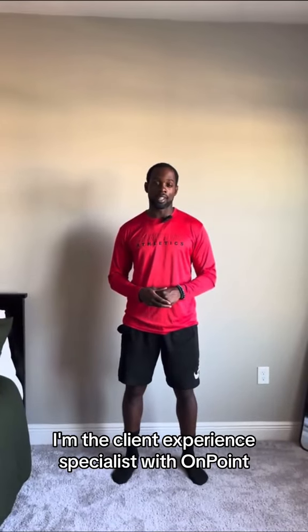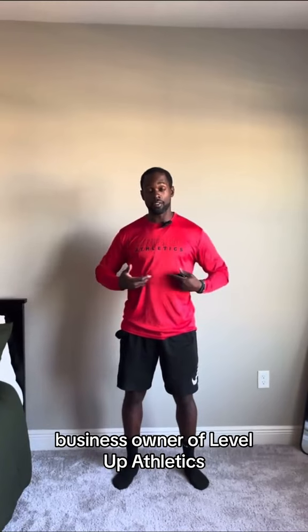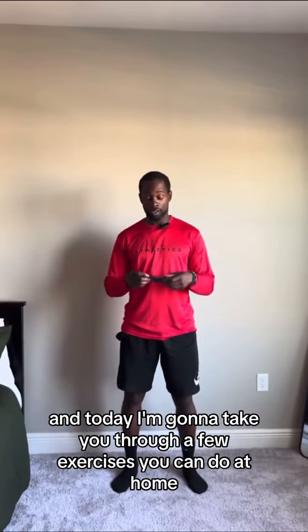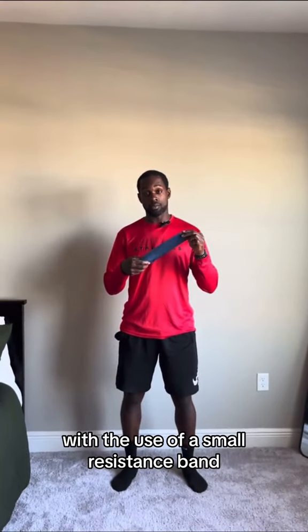Hey everyone, this is Alex here. I'm the client experience specialist with On Point and I'm a fitness professional, business owner of Leveled Athletics. Today I'm going to take you through a few exercises you can do at home with the use of a small resistance band.